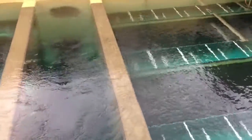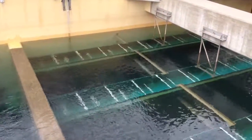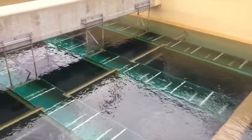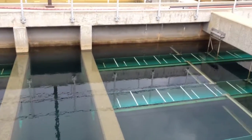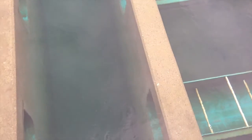The water level actually dropped a little bit because the filter to waste is happening faster than what's going to be the regular filtration rate. We are now filtering — the backwash is done. Usually it takes about an hour, and that's about where we're at. The water level is back up pretty much where it's going to be.